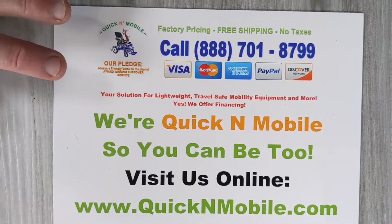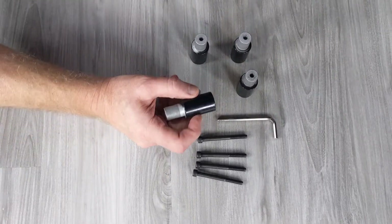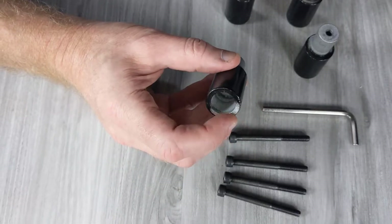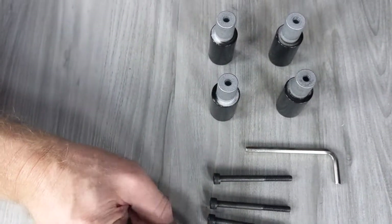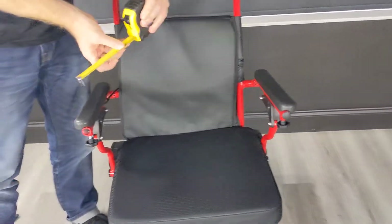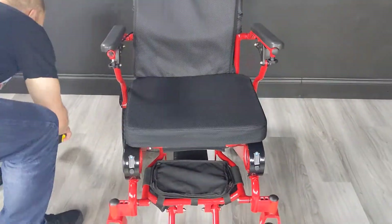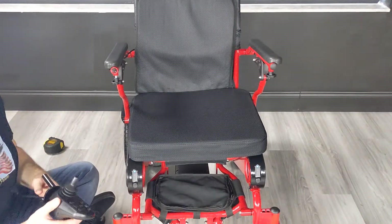We're going to put this spacer kit on the Eagle Power folding wheelchair. The spacer kit components are specially machined and made of metal — not plastic, not little o-rings. We have steel screws as well. The Eagle currently has just under 19 inches of space between the armrests, and we want to add approximately three and a half inches, bringing it to about 22 and a half inches.